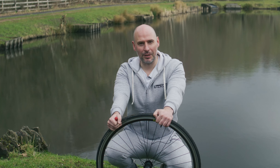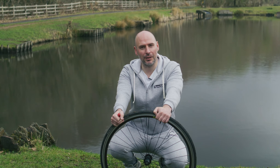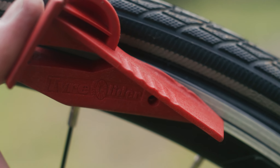It's on! And that's it guys — it's that simple to change a tire with the Tire Glider. As you can see, we're in my local park today in wet and windy conditions, and I still took a Schwalbe Marathon Plus off and put it back on within less than five minutes.